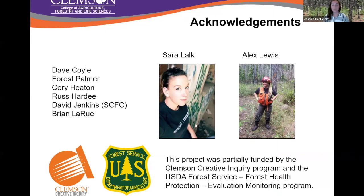This work was partially done through a Creative Inquiry program, which is an undergraduate research program, and Sarah is my new PhD student who just started this fall. I also have several other people who have helped find sites, collect data, and all that good stuff.